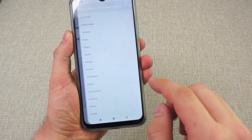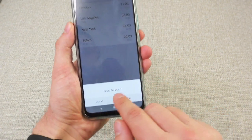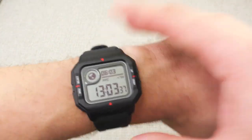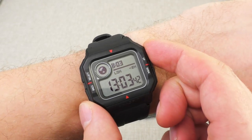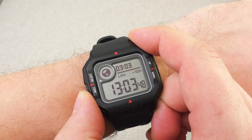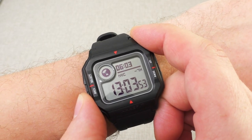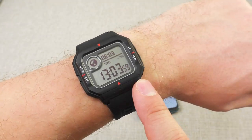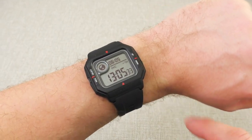I can easily add any city I want, and I can remove cities too — for example, I don't want to see Tokyo time, hold it, delete it, that's it. And that's how it looks on the watch — I can scroll through the menus, get to the world timer function, and scroll through the cities I've set. Los Angeles is minus 10 hours, London minus two hours, New York City minus seven. It's very nice that it also shows the difference in time, so this world timer function is very, very good.